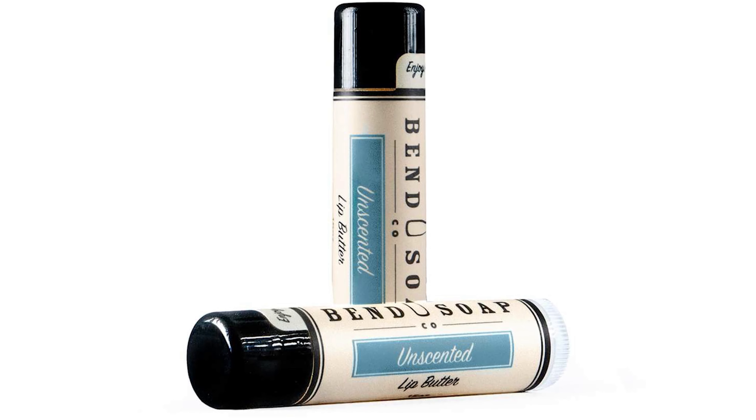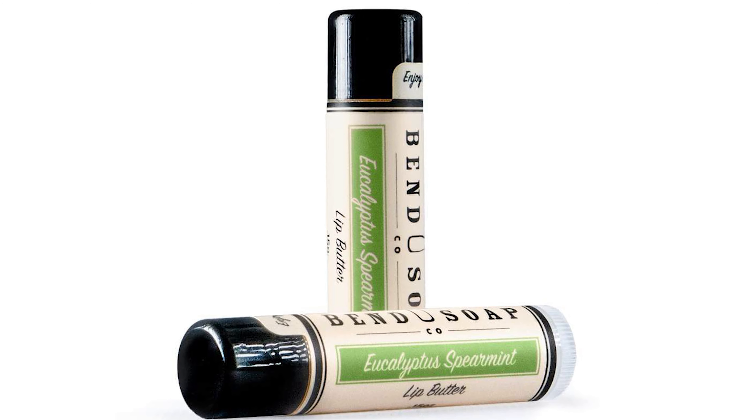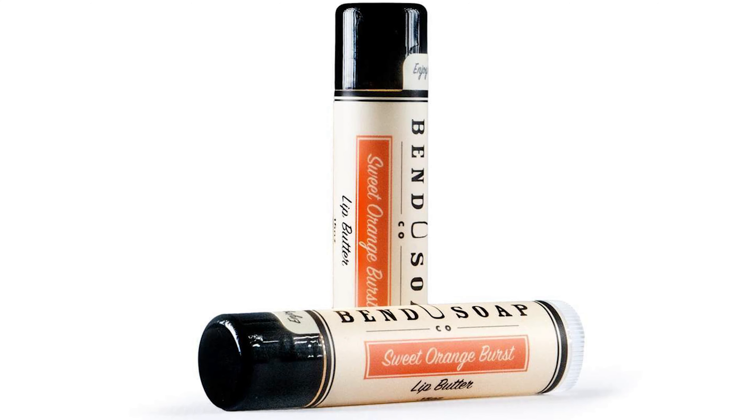What's really special about this is there's only three natural ingredients: hydrating oils, butters, and beeswax. I love how this goes smooth on my lips. It's not sticky, and it keeps my lips hydrated all day long.